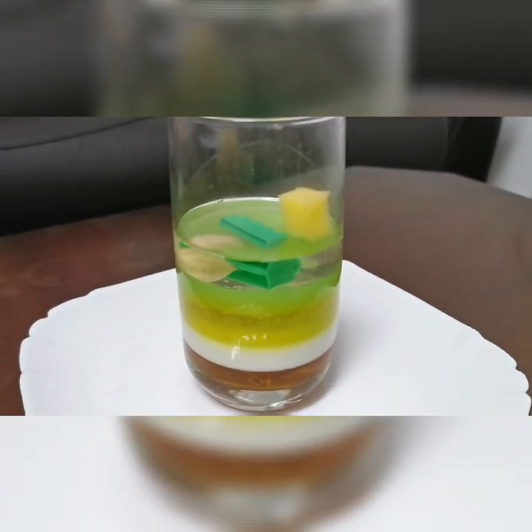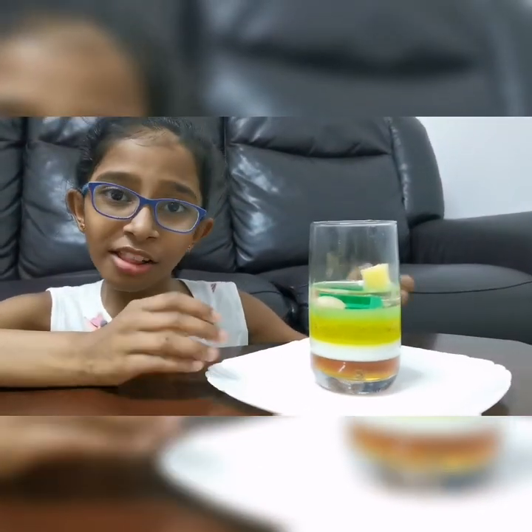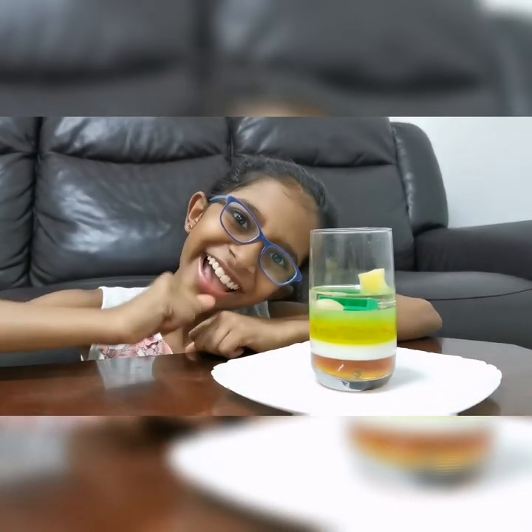The oil is less dense than the sponge. This is our density column. Thank you and bye!